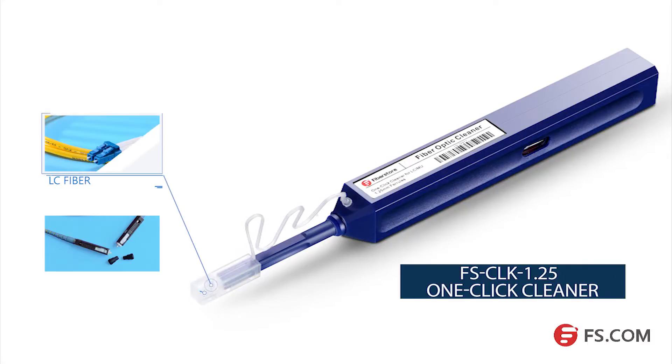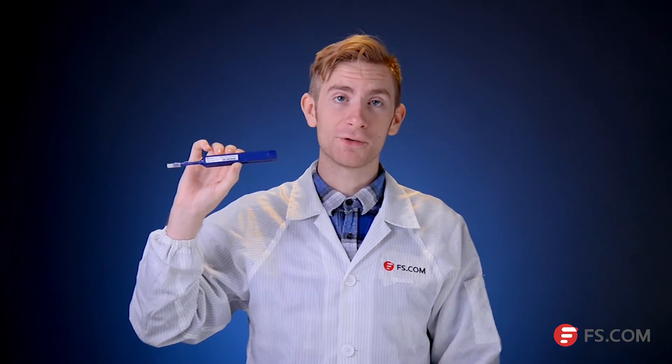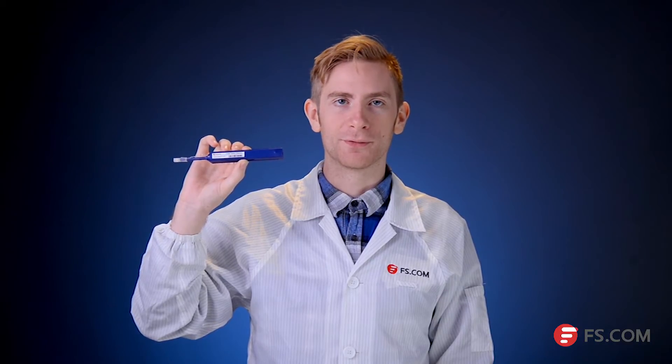This one-click cleaner is very easy to use and suitable for LC, MU, and all other 1.25 millimeter ferrule connectors. With over 800 cleaning cycles per unit, it's a remarkably low-cost option for fiber optics cleaning.